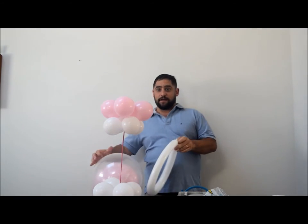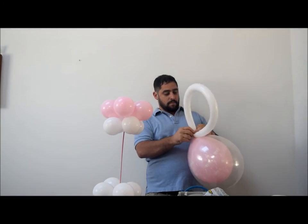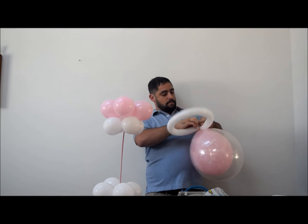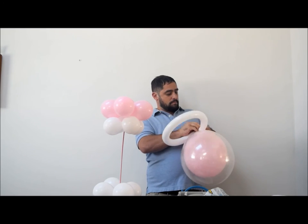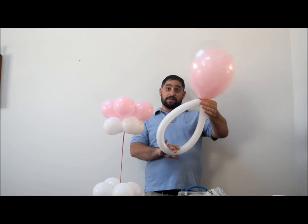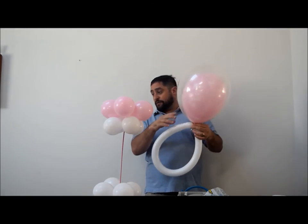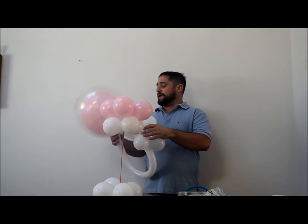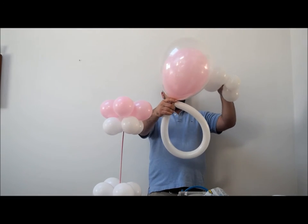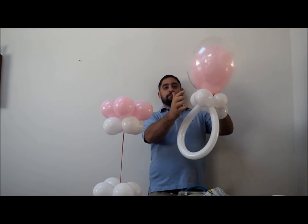Tie the 260 loop to the end of your stuffed balloon — that gives you your pacifier shape. Now we need one more quad in white to give it its collar. Go ahead and stick that white quad in between the stuffed balloon and the 260, then rotate them together.